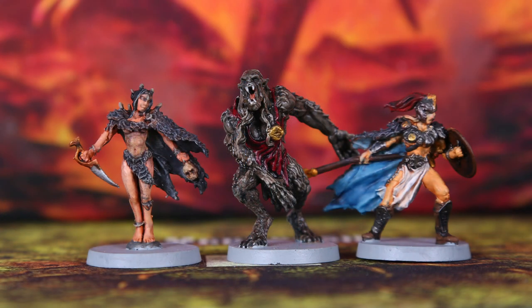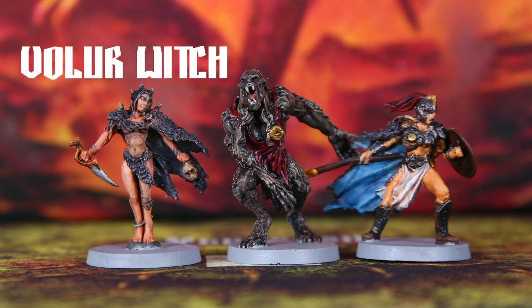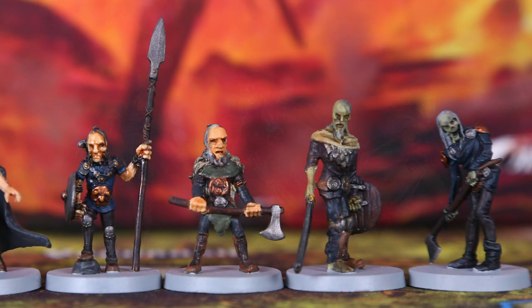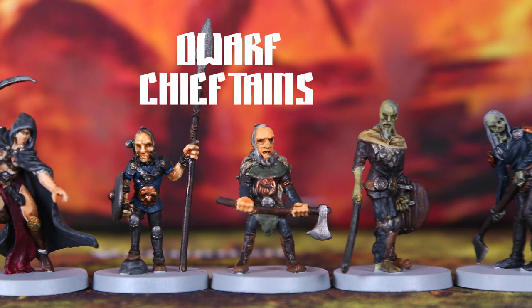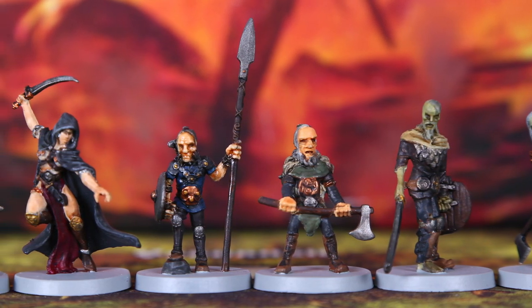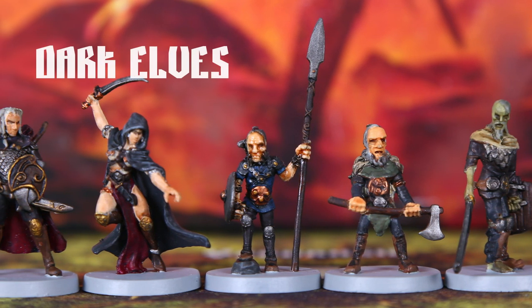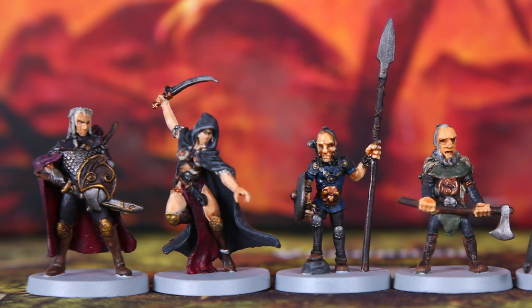Then we've got the smaller monsters: the Wolf Woman, the Valkyrie, and the Volar Witch, painted at completely different times. Then we've got the other smaller monsters - the two Soldiers of Hell, the two Dwarf Chieftain characters, and the two Elves - I think they're the Dark Elf, Elf Assassin, and Mystic Elf. That's all the monsters and how I painted them.